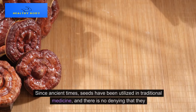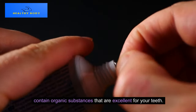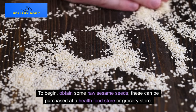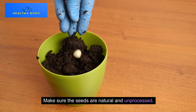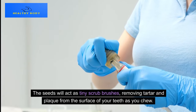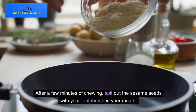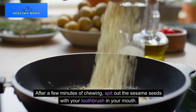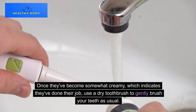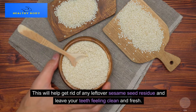Method 6: Sesame Seeds. Since ancient times, sesame seeds have been utilized in traditional medicine and contain organic substances that are excellent for your teeth. To begin, obtain some raw, unprocessed sesame seeds from a health food store or grocery store. Chew on a handful of sesame seeds for a few minutes without swallowing them. The seeds will act as tiny scrub brushes, removing tartar and plaque from the surface of your teeth as you chew. After a few minutes, spit out the seeds and use a dry toothbrush to gently brush your teeth, removing any remaining residue.